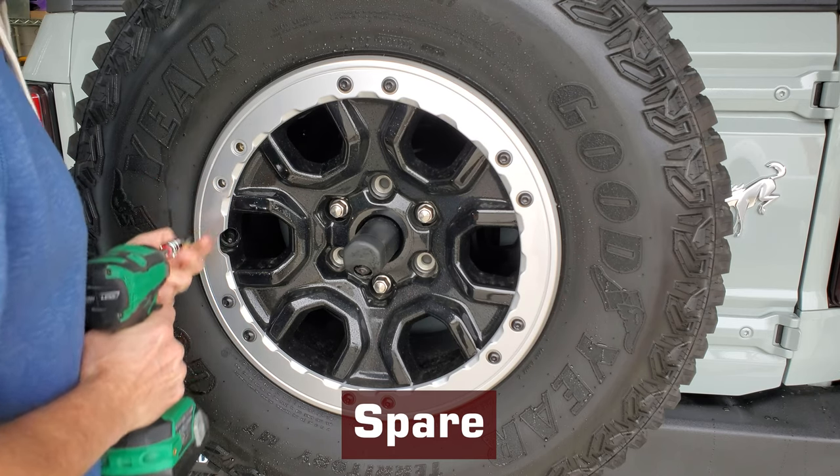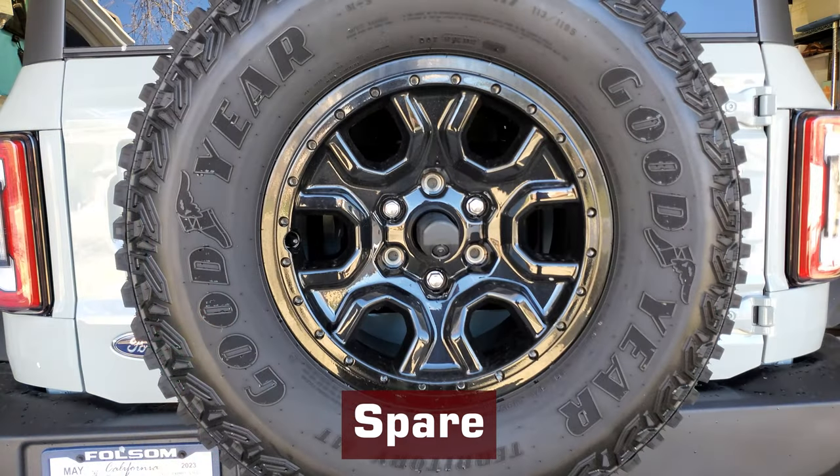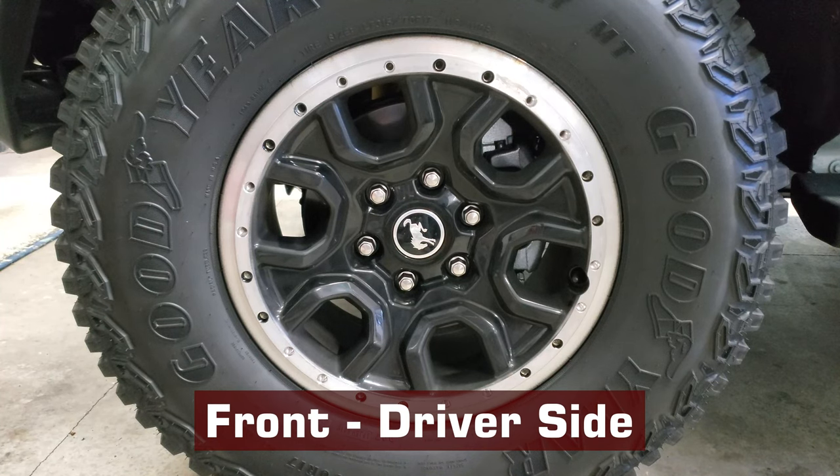I started with the spare tire, as you can see here. No issues to report, and this is what it looked like when the ring came off. And this is what the first wheel on the ground looked like after I removed the trim ring. Notice the difference? It's silver around the edge.